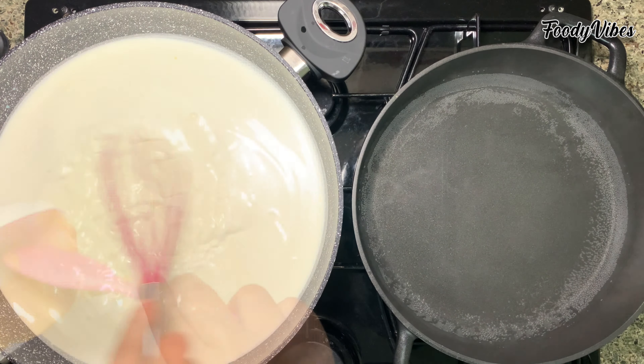Next, let's prepare the rasmalai balls. In a bowl, we'll take 190 grams of milk powder, add 1 and a half teaspoons of baking powder and 1/4 teaspoon of cardamom powder. Mix well, then beat 2 eggs and add little by little until we get a dough.